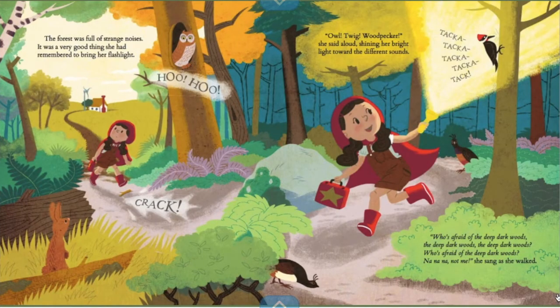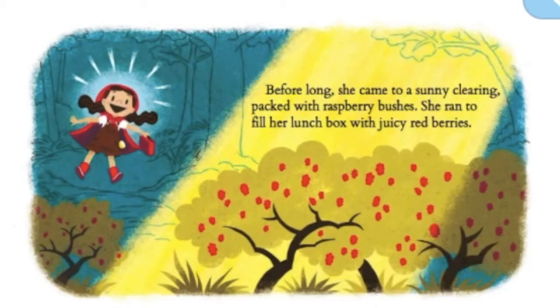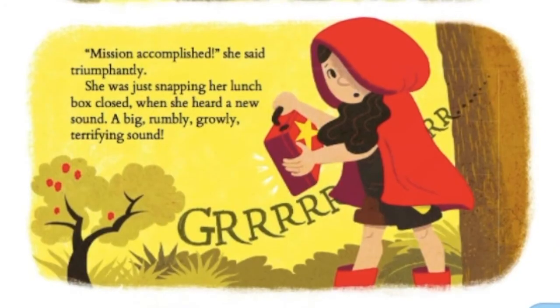The forest was full of strange noises — it was a good thing she'd remembered to bring her flashlight. Woohoo! Crack! Ticka ticka ticka. "Owl? Twig? Woodpecker," she said aloud, shining her bright light toward the different sounds. "Who's afraid of the deep dark woods? Not me," she sang as she walked. Before long, she came to a sunny clearing packed with raspberry bushes. She ran to fill her lunchbox with the juicy red berries. "Mission accomplished," she said triumphantly.